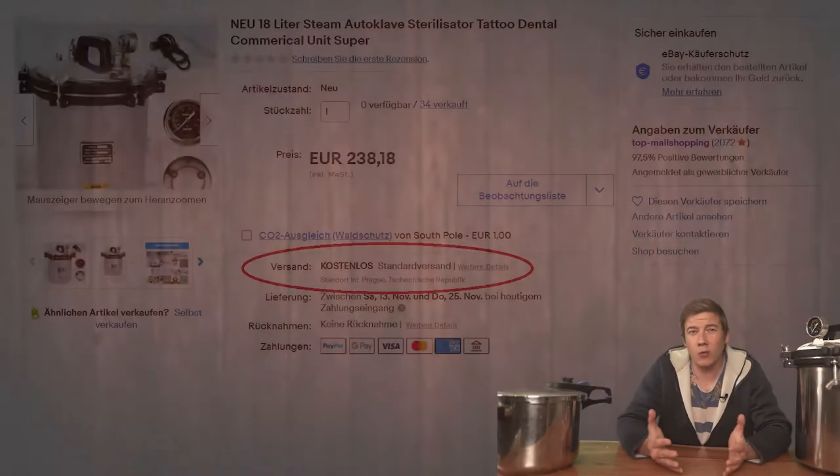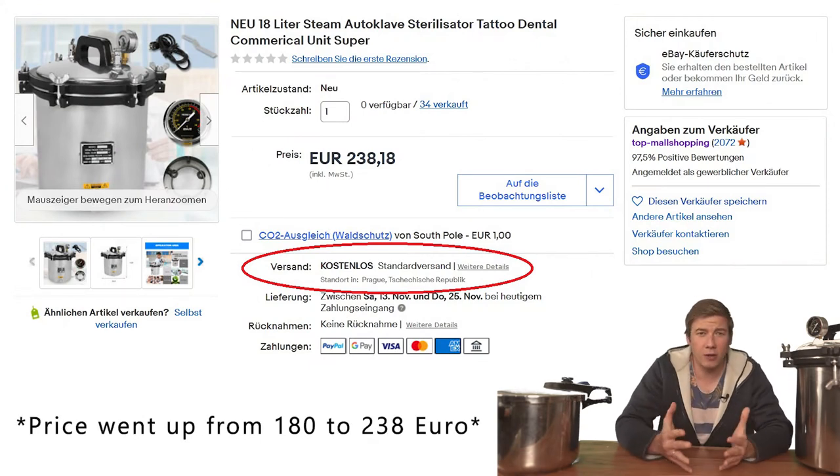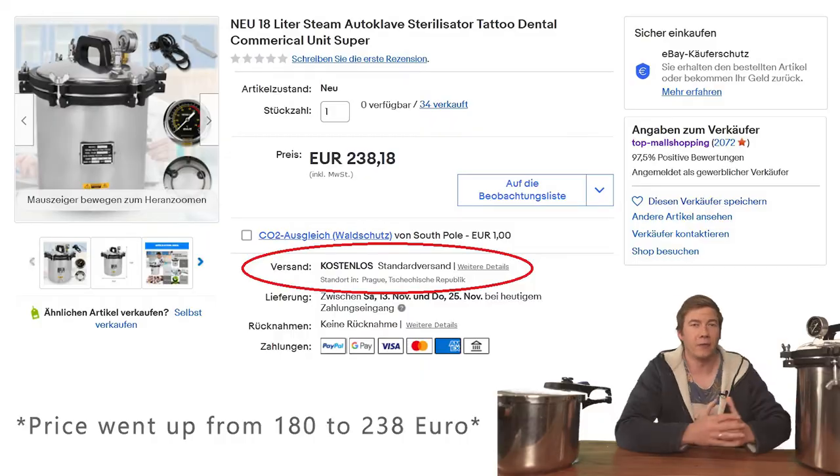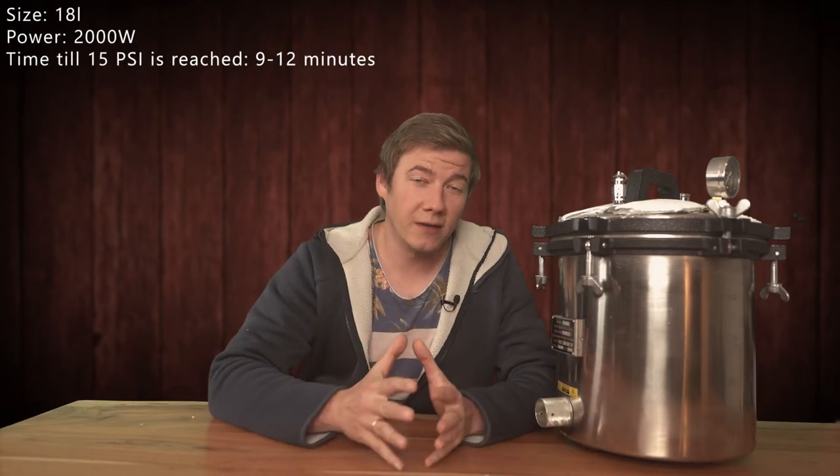This is a product from China, and what made it so interesting is that the delivery was free. Now let's take a closer look at the specs, the quality, and how it actually works. It has an included heating element, which is pretty strong at 2000 watts, so the sterilization temperature is reached pretty fast — which is definitely a plus.